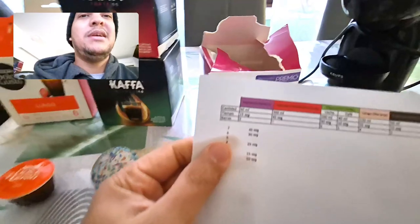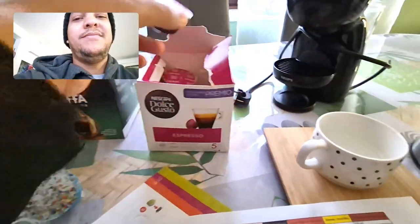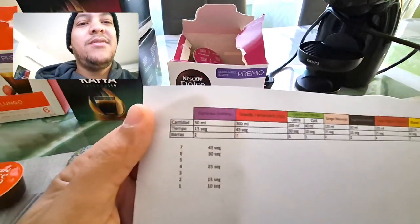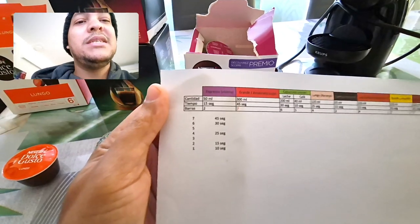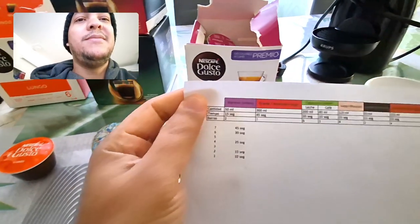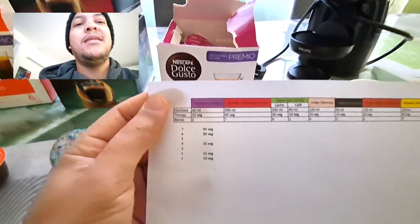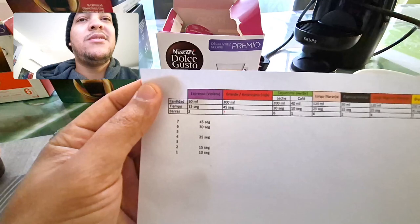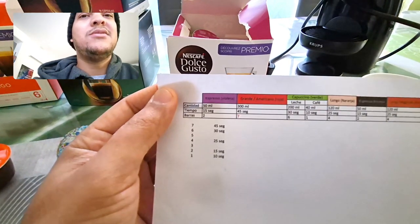When the machine is ready, the coffee shows two rods — I show you two columns here because there are two columns on the page. This means 50 ml with 15 seconds of coffee is equivalent to a large Americano — about 200 ml. For the Della Pina from Dolce Gusto, I have 300 ml capsules at 45 seconds, which brings about seven bars.